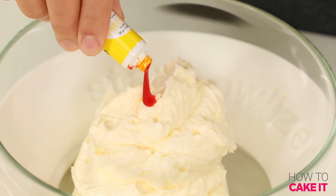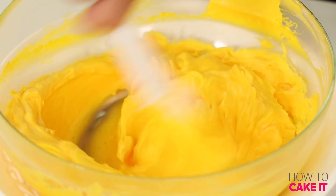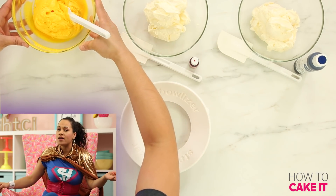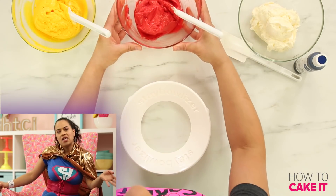While the simple syrup is soaking in, I'm going to take this time to color some buttercream. I want to dye one bowl yellow, one bowl red, and one bowl blue.